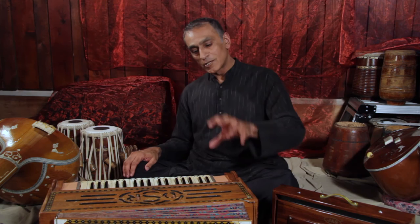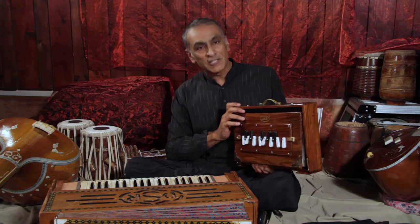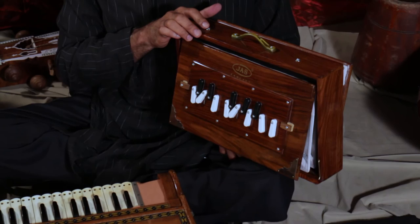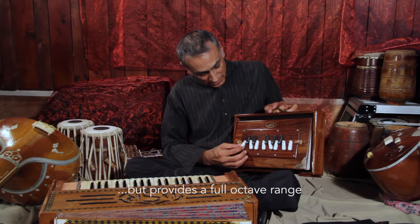Let's look at some instruments that are purely designed for making a drone and nothing else. A very portable and commonly found instrument in India is the Shruti box — S-H-R-U-T-I. This is like the harmonium but without the keyboard. If I pump the bellows, it produces a reed drone, very similar to the harmonium, and I can choose which keys to select.